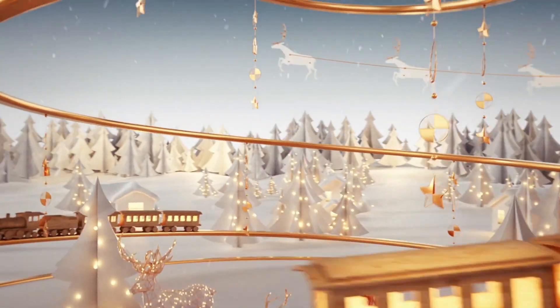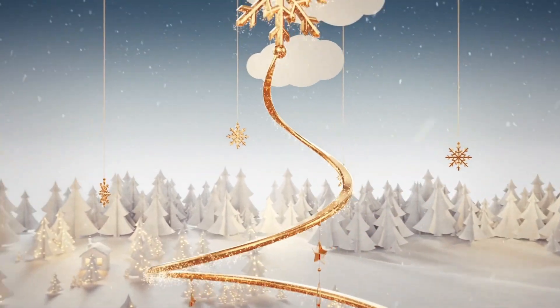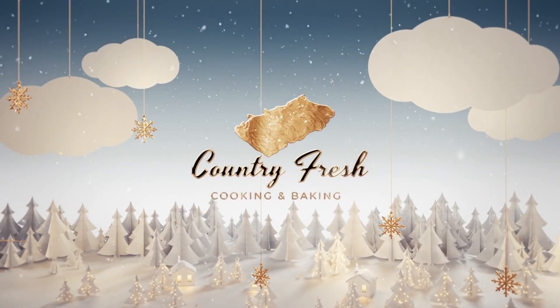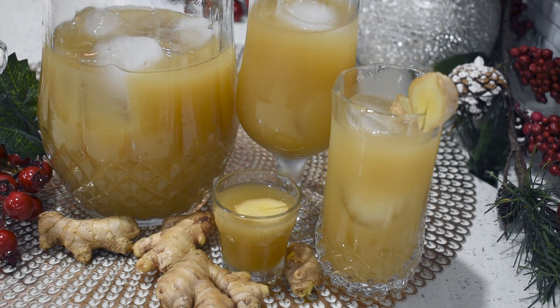Hello, welcome back once again to Country Fresh Cooking and Baking. A special thank you to all of you wonderful people, including my new subscribers, for supporting my channel. Welcome one, welcome all. It's the Christmas season and I will share with you my recipe for this ginger beer.